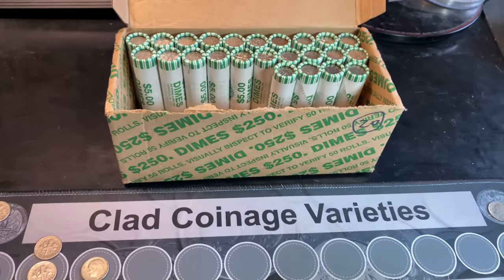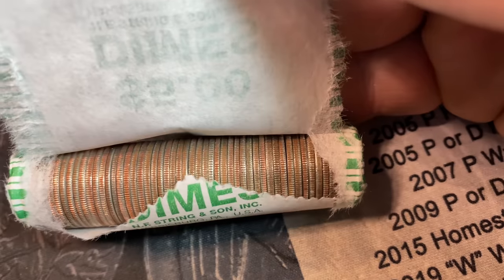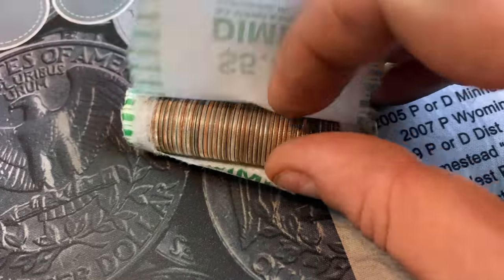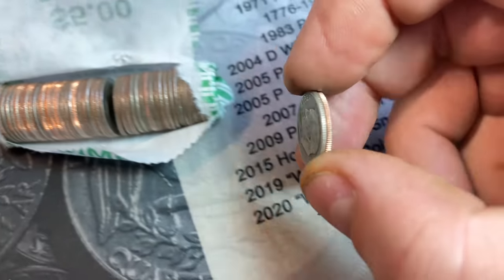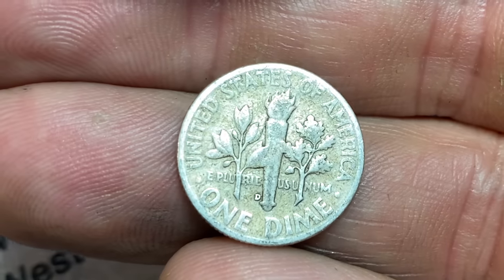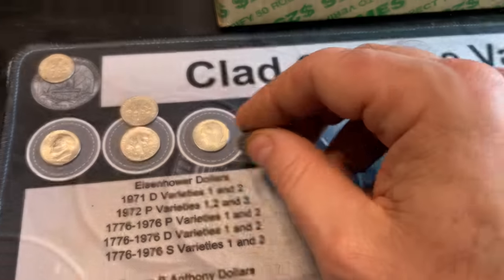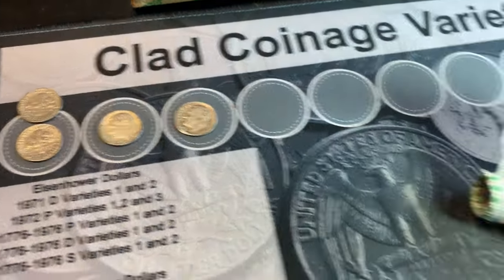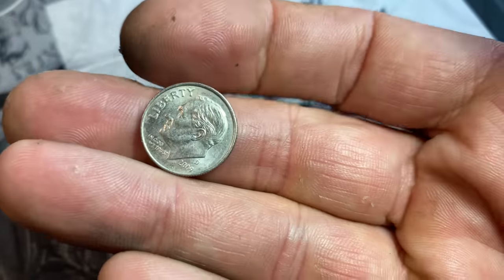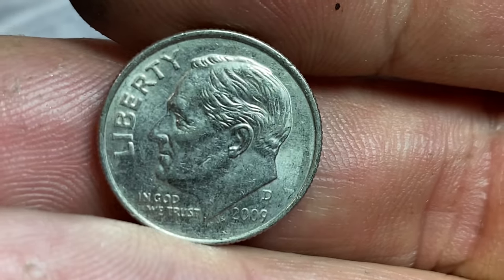We're on roll number 26, and it looks like the Silver Genie might have helped again. I don't know if you guys can see it, but it's right there in the middle — looks like a silver dime. And it's going to be a 1950 Denver. We'll take it! Second silver dime of the hunt, and that makes me happy. We're on roll 28 and we're going to have another lower mintage dime — 2009 Denver again. You can barely see the date, but I'll hold on to it because it is lower mintage.